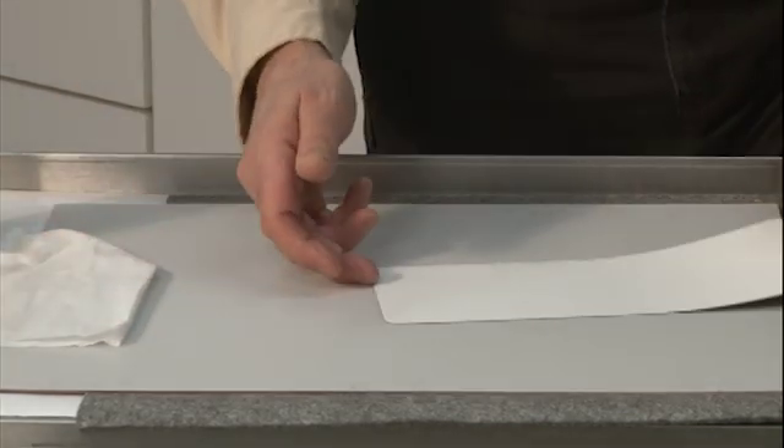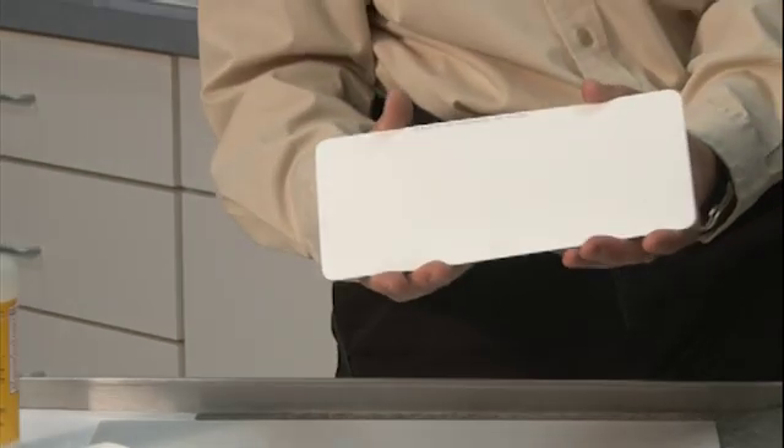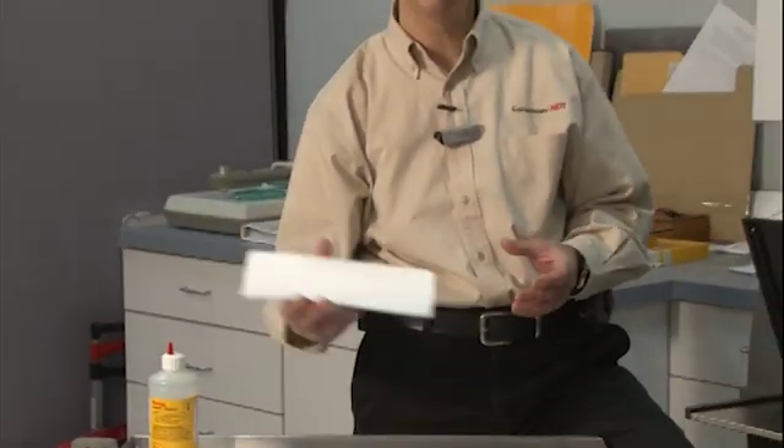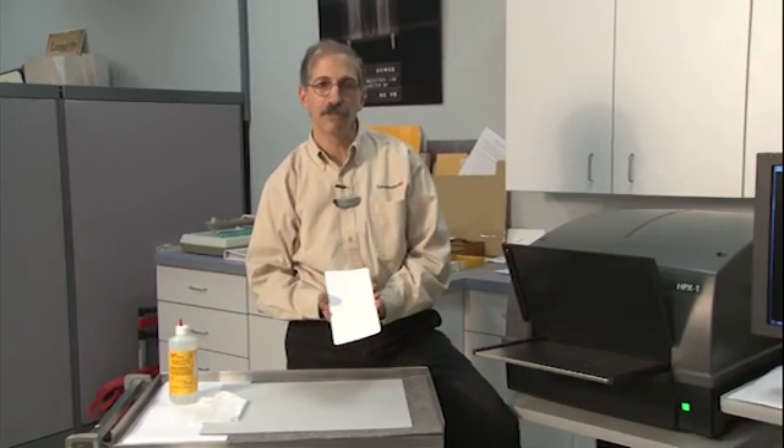If I do that properly, it only takes another few seconds to be completely dry. So before you were to put a plate into either a rigid cassette or flexible cassette, make sure that it's completely dry. And with that treatment, your imaging plates ought to give you a long, long service life.